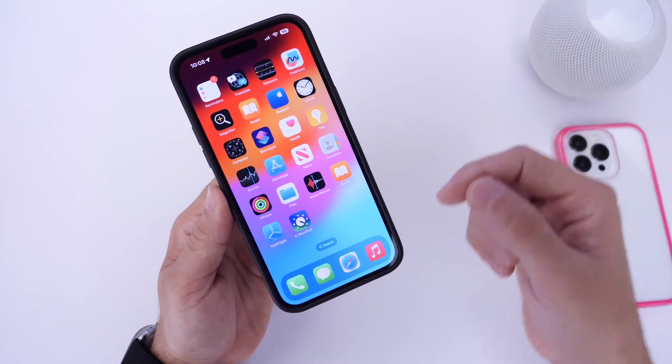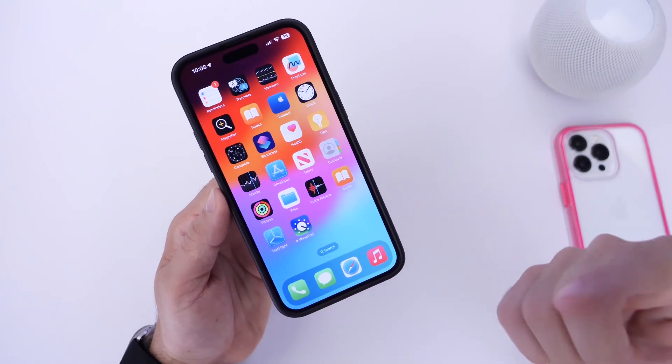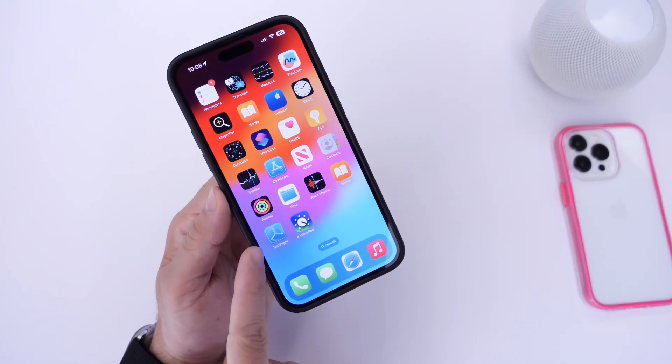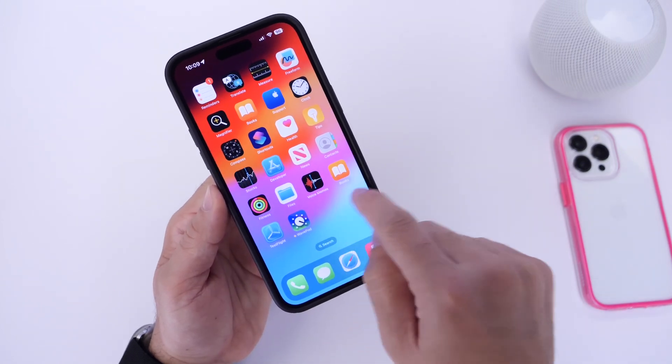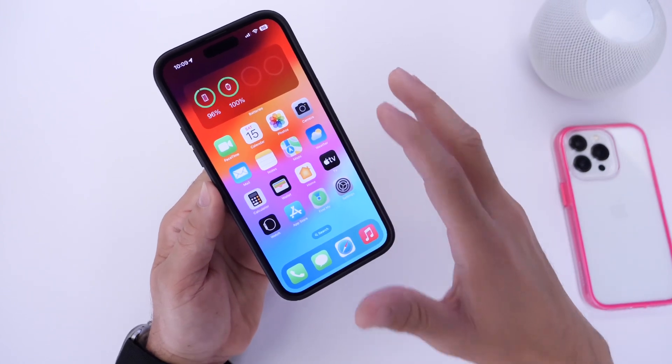Links will be in the description for the application called WavePod. It is under testing right now and going to be available hopefully in the future. It is under TestFlight so you can install it and try it out today.